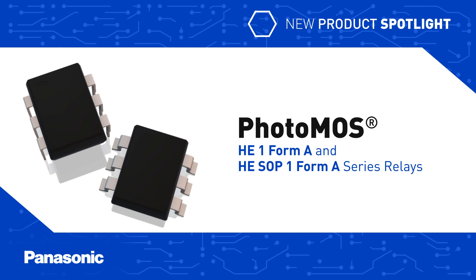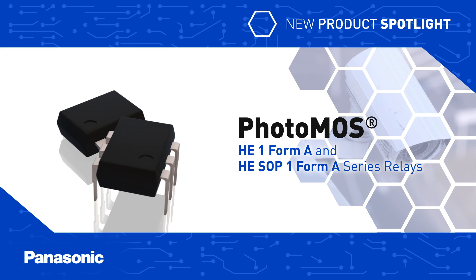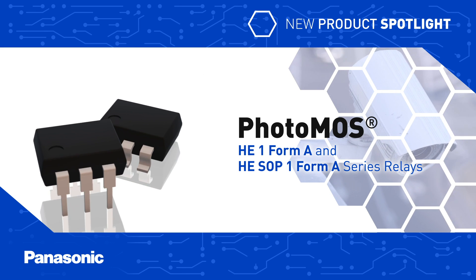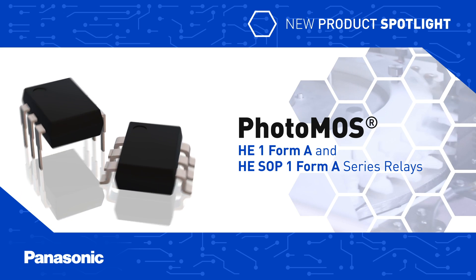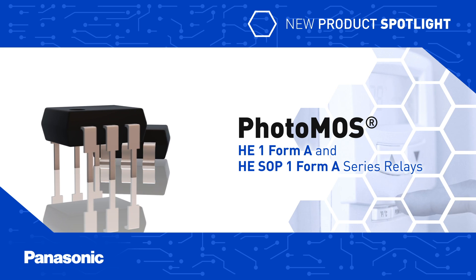Panasonic's Photomos HE-1 Form A and HE-SOP 1 Form A series relays are optically isolated, high-capacity relays that can be used to replace mercury or mechanical relays in security equipment, fire prevention systems, industrial machines, and thermostat applications.